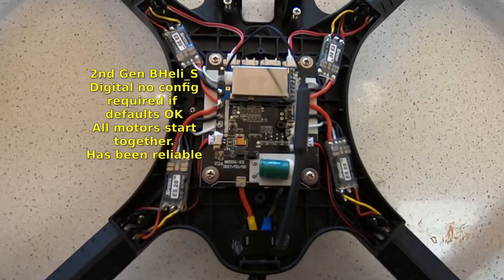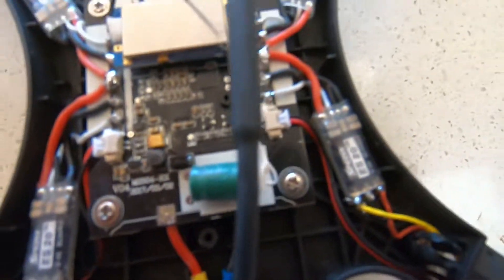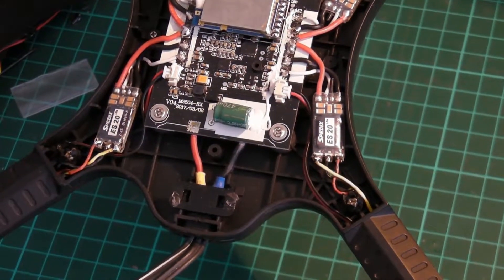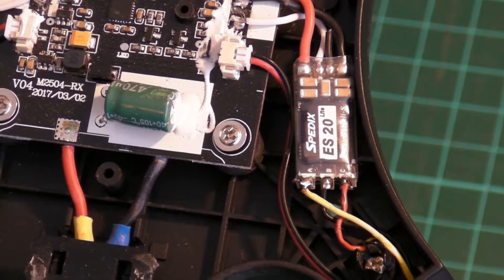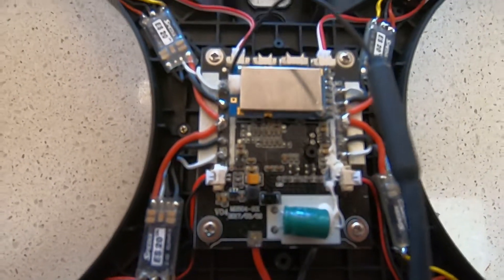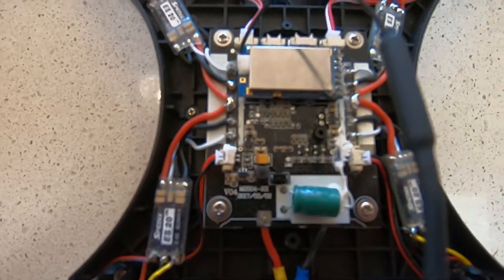The next step up has become my favorite Bugs 3. This thing is running SpedX 20A ESCs, and they've been rock steady. They start up beautifully, they sound nice and quiet — very, very happy with these. Trouble is, they're hard to find. They're rated between 2 to 4S, and they've gone off the market as people go for 4-in-1 plus 6S capability.